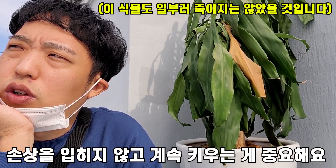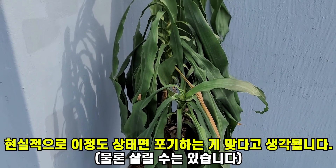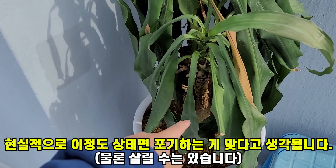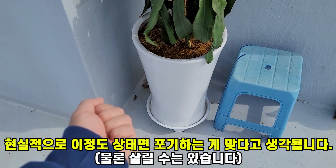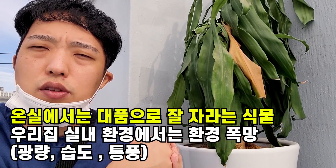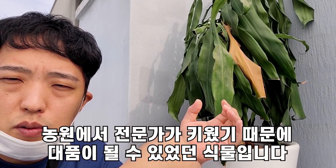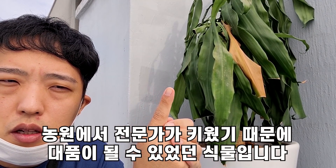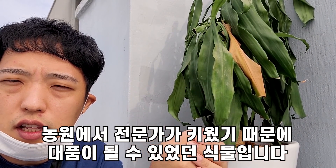여러분들도 식물 키우면서 뭔가 문제가 발생했을 때 고민하는 것도 좋지만, 새로 구매하면 모든 일이 해결됩니다. 화분을 잘못 사고 식물을 잘못 사서 문제가 있어 식물을 죽였겠지만, 식물을 계속 키우고 싶다면 키우기 쉬운 품종을 새로 사서 문제점을 파악하고 키우면 됩니다. 잘라서 수경재배로 뿌리를 새로 내려도 지금 이 상태로는 만들지 못합니다. 한번 손상 입으면 다시 회복하기가 어렵습니다.